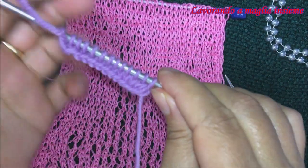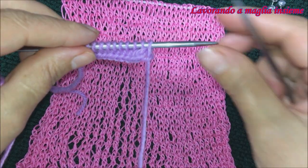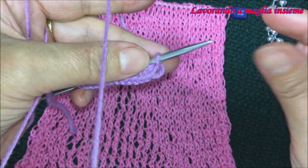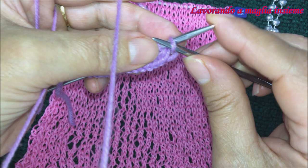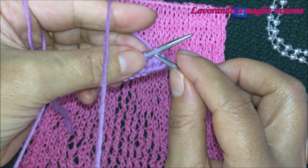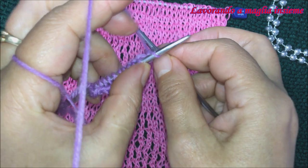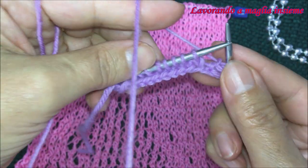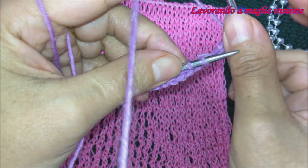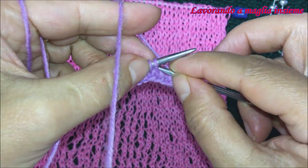Ed ecco qui, una volta che abbiamo messo la nostra base, partiamo con la lavorazione del nostro primo ferro del motivo. La maglia di vivagno la andiamo a spostare. Subito dopo abbiamo la nostra maglia di simmetria: si troverà sempre all'inizio del ferro e la andiamo a lavorare con la lavorazione della maglia a diritto normale semplice.